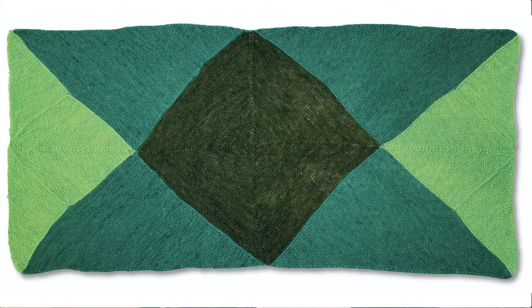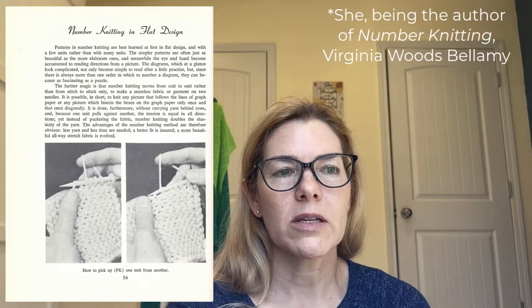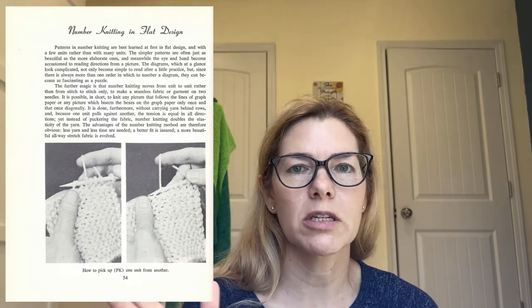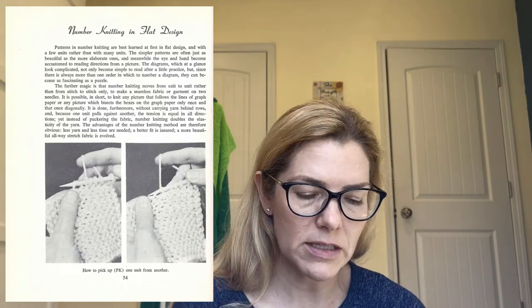So behind me is a project called the Whirlpool Stole. That's in a section of the book entitled Knitting in Flat Design. She did knitting for stoles and shawls and placemats and that sort of thing, and then she had a whole section where she knitted garments.